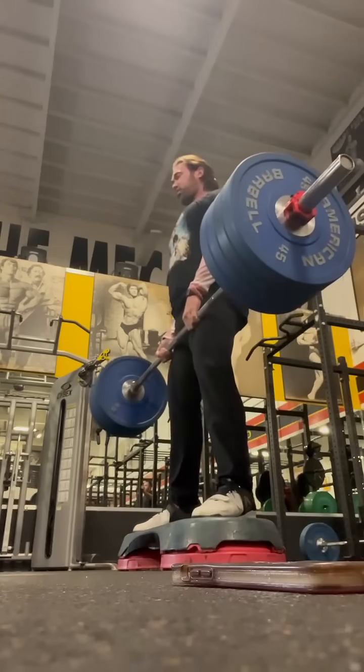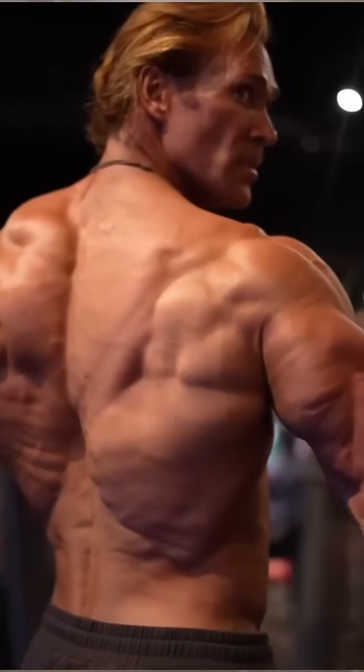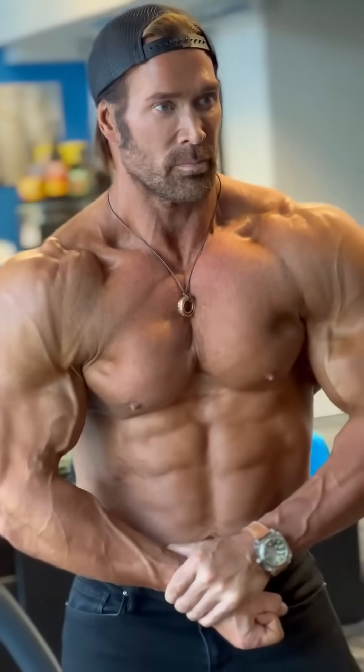Why is that important to me? I'm doing it to keep the thighs on as I cut up. So I want to do an extreme amount of weight at the end of this, and that's going to retain that muscle.